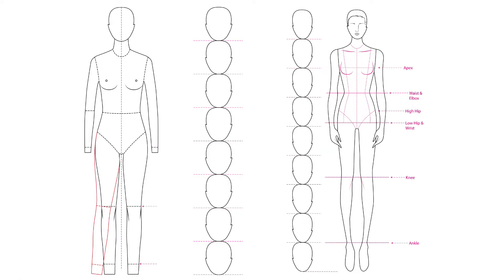When talking about these two types of fashion croquis, what do we mean by "heads"? It literally means that the height of the sketch is equal to either eight heads or nine heads.